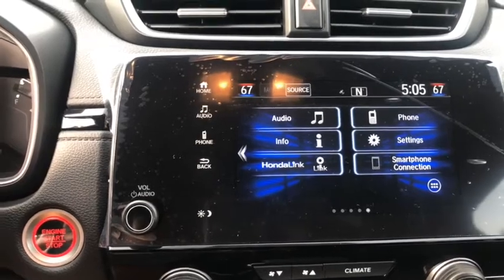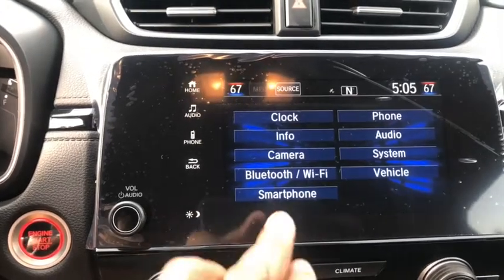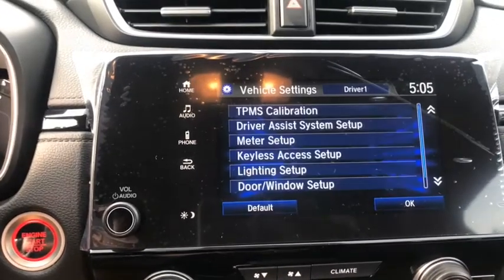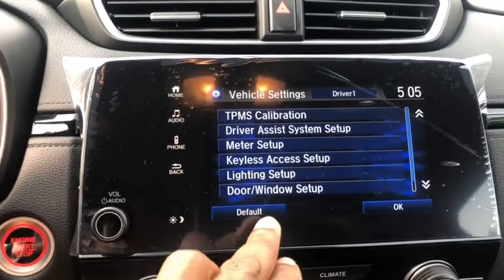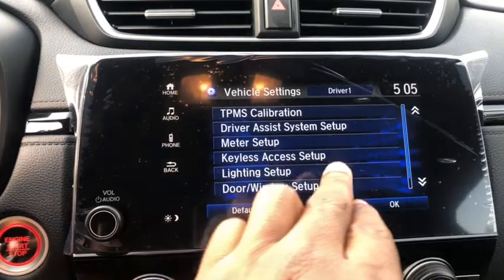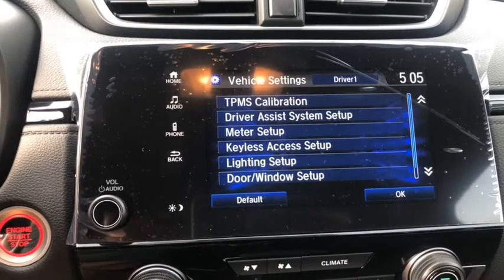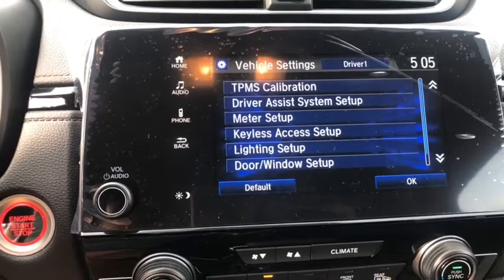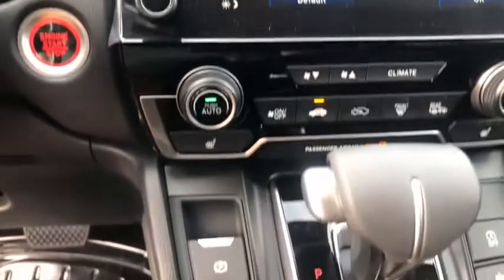One of the things this car has is its safety features. If you want to turn the safety features on, you can go into Settings. Under Settings, go to Vehicle and you can change all the safety settings — including your driver assistance system setup and your keyless entry access, which also allows you to set the key to automatically lock the vehicle when you walk away.